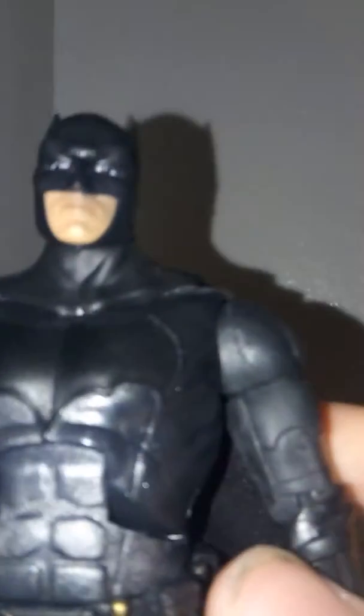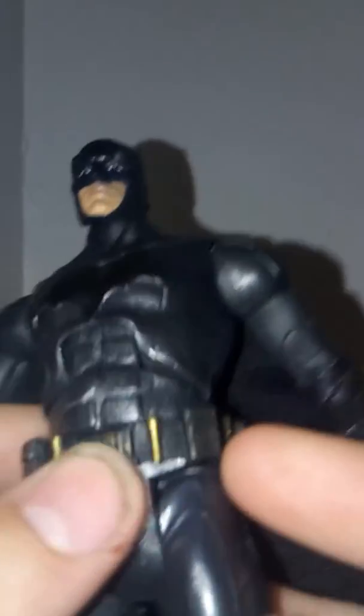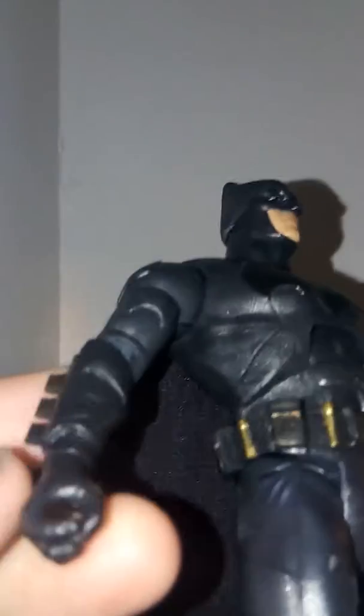I like the designs on the face. I believe this is the same head from the first Batman, the Superman Multiverse Batman. It's really cool — I love the designs on his suit. It's dark black and it mixes in with gray, and you can see some armor here. The bat symbol is really cool. I also love his utility belt — they did a really nice job with the gold and the weathered paint. There's also some gold on his arms with the little bat wings, and you can see the painted gold knuckles, which are cool.